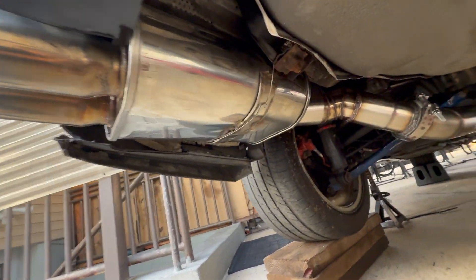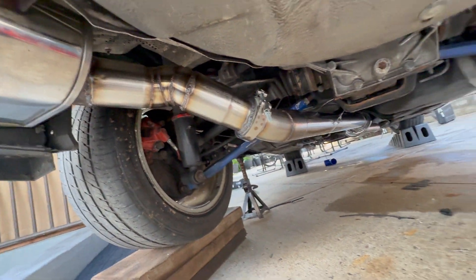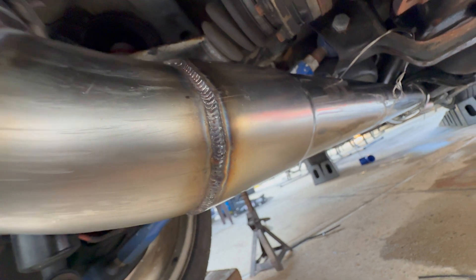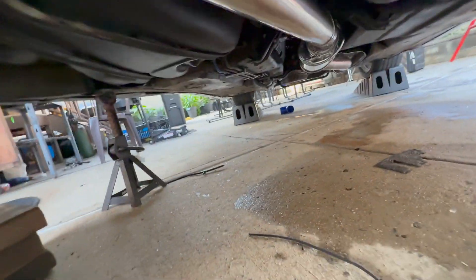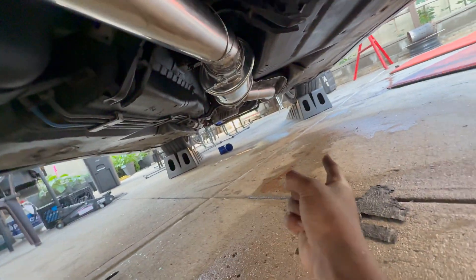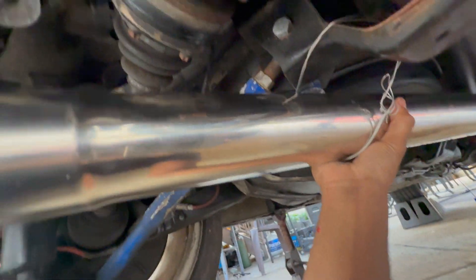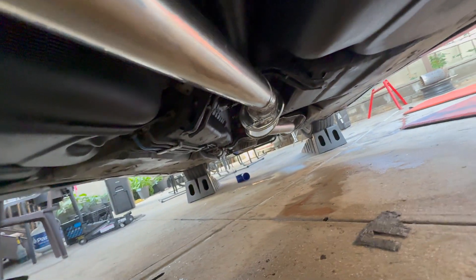The exhaust is complete. Don't roast my welds — these came out decent, not the best, not the worst. Did a bunch of v-bands so it splits here, splits there, splits down there, splits on top. Can't wait to hear this. These are my hangers for now — I know, don't judge. Trying to get this car back on the floor and work on some other stuff.